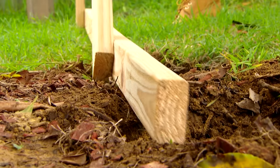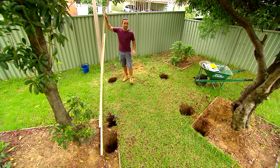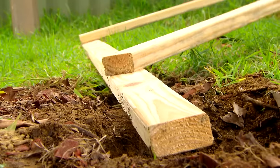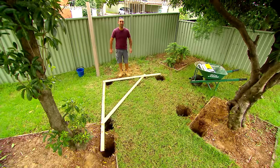The holes are dug so it's time to get the posts in. Now instead of mucking around trying to set up string lines, I've just made a big square out of the timber we've got laying around. That way I can just set it up over our holes, and we know that when our posts go up against that, everything's square.